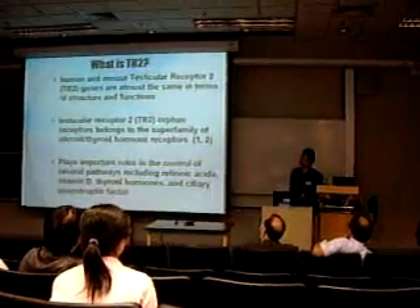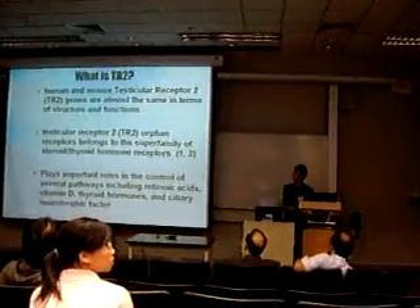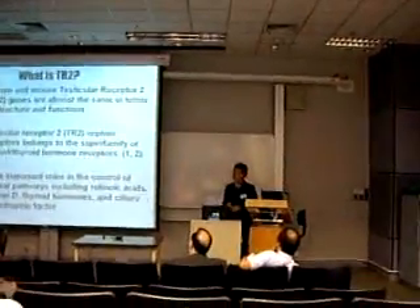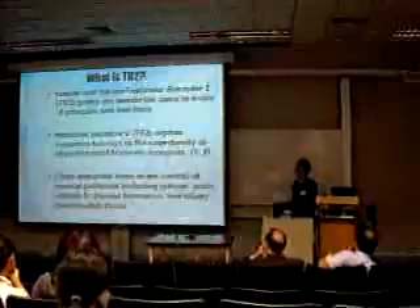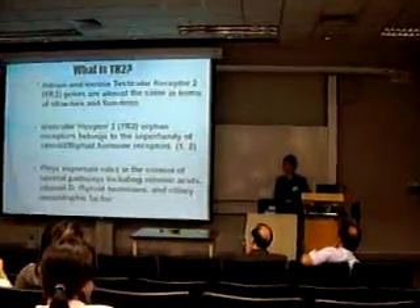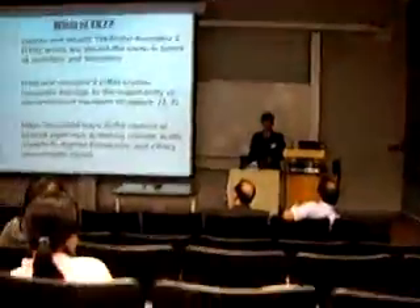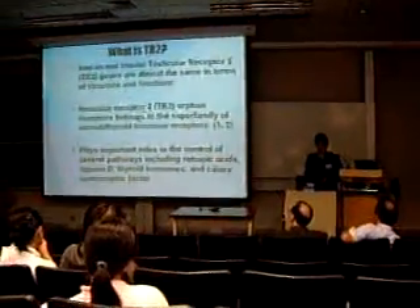The mouse testicular receptor 2, TR2, is found in human and mouse. TR2 belongs to the family of orphan nuclear receptor 1 and 2. It plays important roles in the control of several pathways, including retinoic acid, orphan receptor, and ciliary neurotrophic factor.